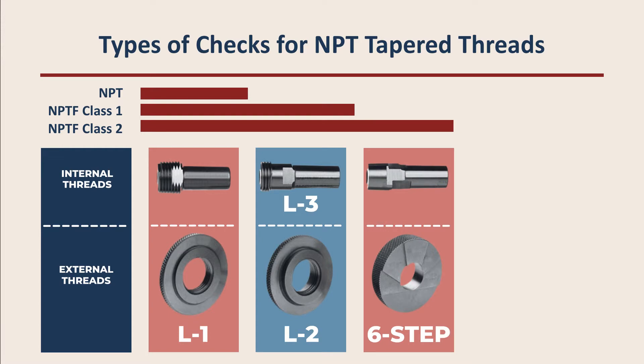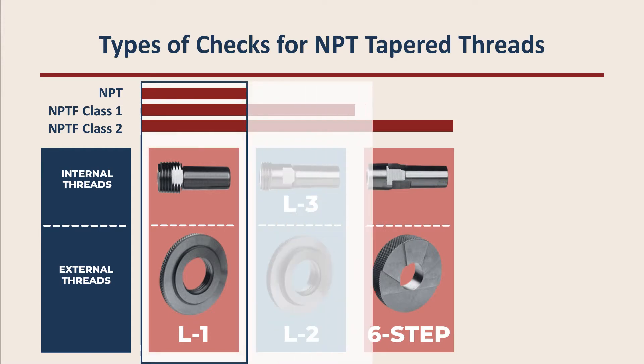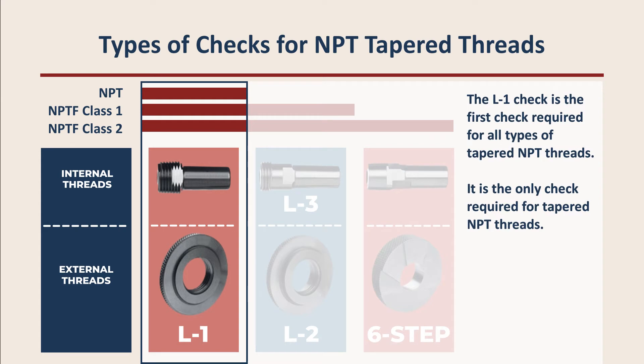For this video, we will be focusing on the L1 check, as it is the most common in powered pipe thread verification. To learn more about all these checks, visit our post detailing the hand gauging of NPT threads — a link will be available in the description below.